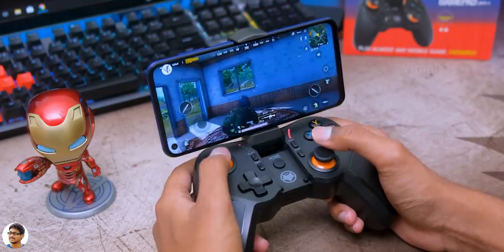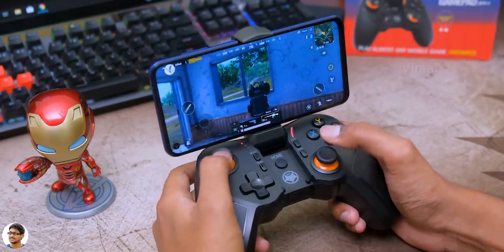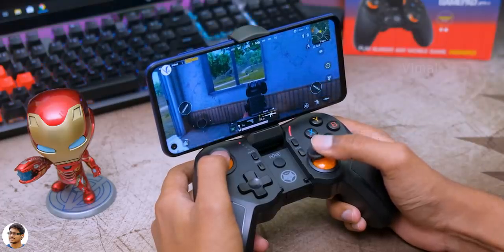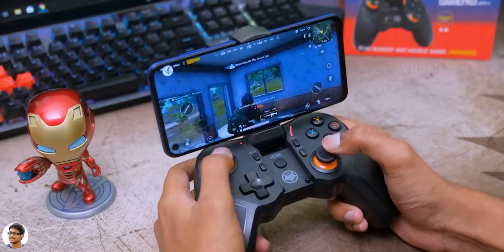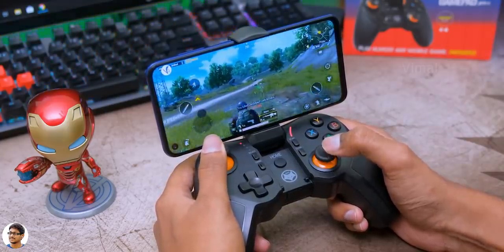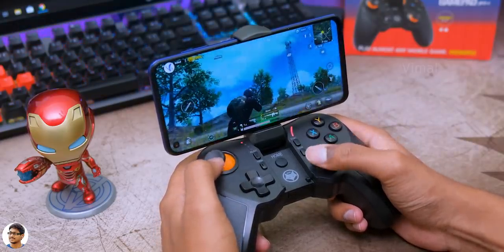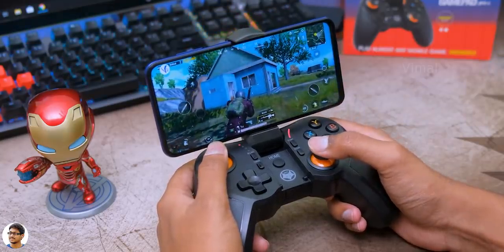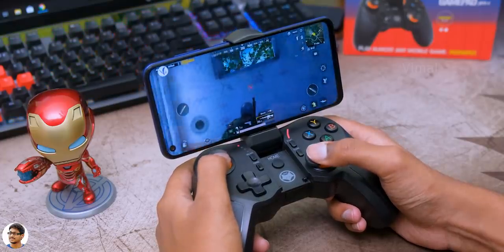Overall I was quite satisfied with the product considering the price. It works well and is compatible with phones powered by Exynos, Snapdragon, and even Kirin processors. However, instant play mode is currently not supported on MediaTek-powered phones, so keep that in mind. The gamepad is compatible with a huge list of games like the Asphalt series, Real Racing 3, Minecraft, and a lot more — I'll leave a link to the full compatible games list in the description below.